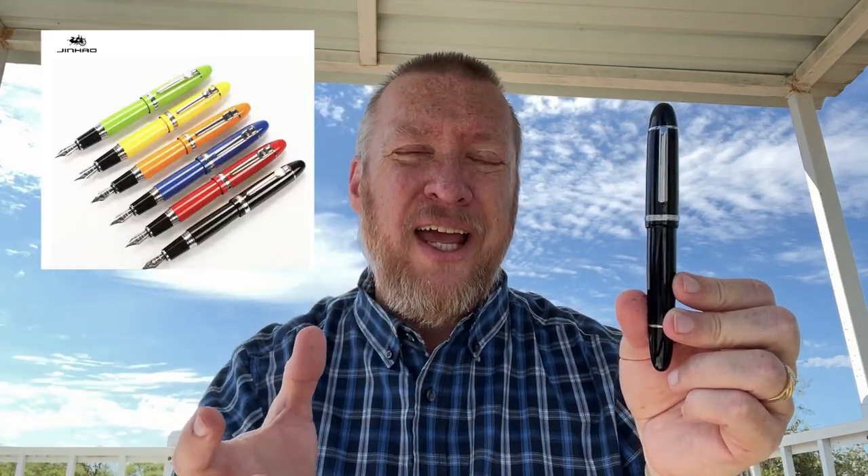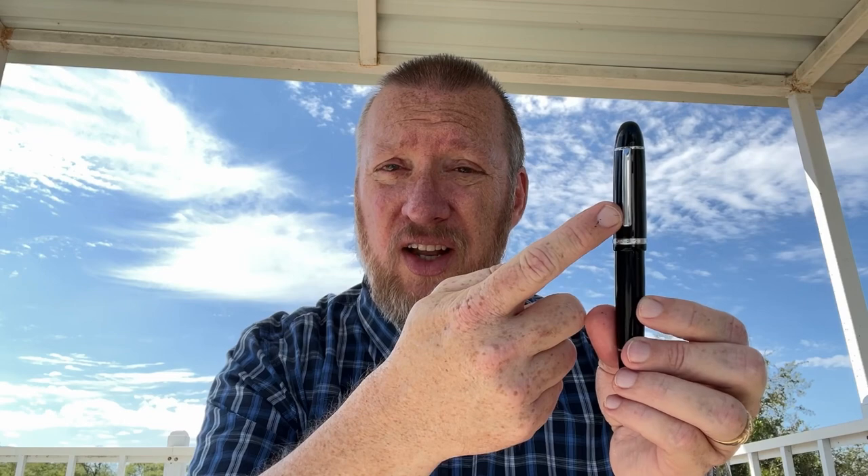The Jinhao 159 is a metal fountain pen — a large cigar-shaped pen reminiscent of a certain Montblanc. It's lacquered in black or several other colors, a rather heavy pen but with a really good number six nib. It's a cartridge-converter pen. The X159 updates that pen and gives you what I think is actually a better option.